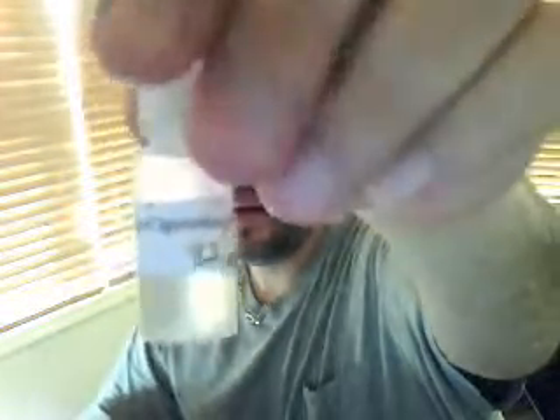So this is Banana and it is 32 milligrams. Let me just go ahead and get this up here and focused. You can see right there — Banana, 32 milligrams.